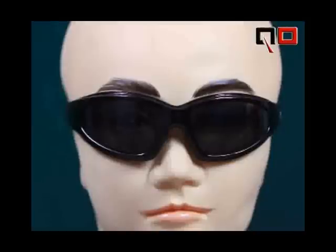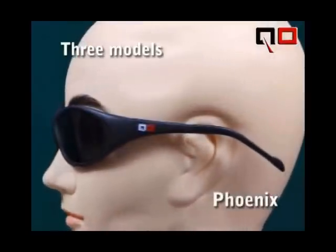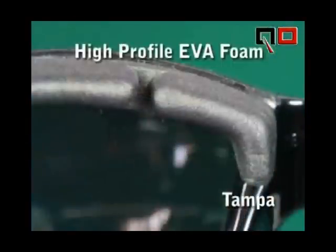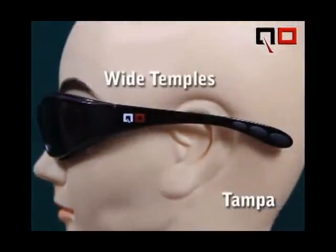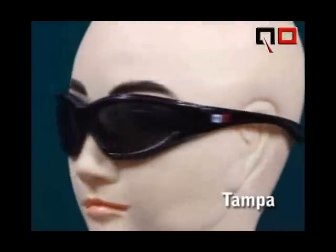We have three styles to choose from: the Tampa, the Phoenix, and the Denver. The Tampa's rigid PC frame, high-profile EVA foam, molded PC nose pads, wide temples, and rubber pads on the extended temple ends make it a great choice if you want a firm, close-fitting sunglass that provides maximum protection from the elements.